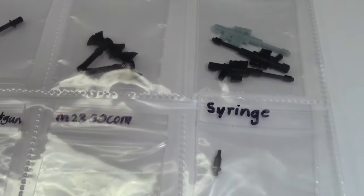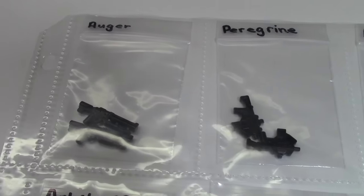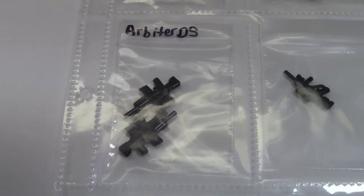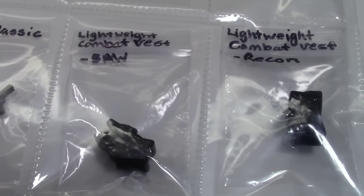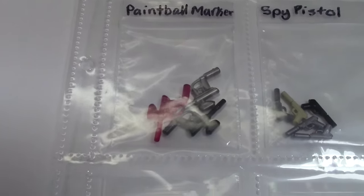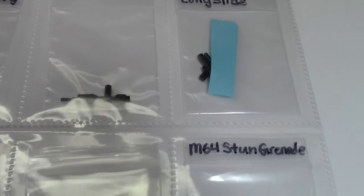I can't show you each individual weapon I have — that would take too long and waste too much time. But if you're wondering about a specific weapon, I can definitely go into a little bit more detail on it for you. As you can see, I have a lot of different colors of each weapon, which is kind of cool. These blue ones mean that I'm using them in a Lego MOC or my Lego City, just so I know where they are.